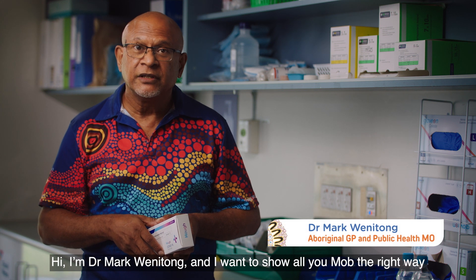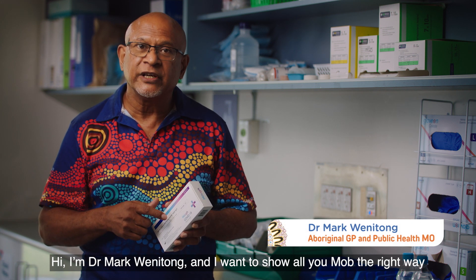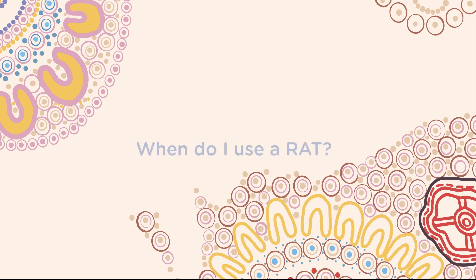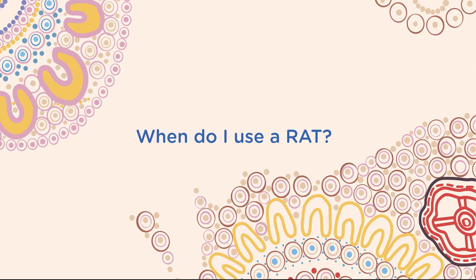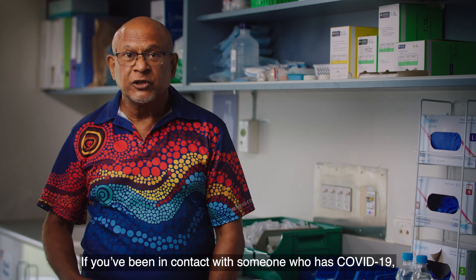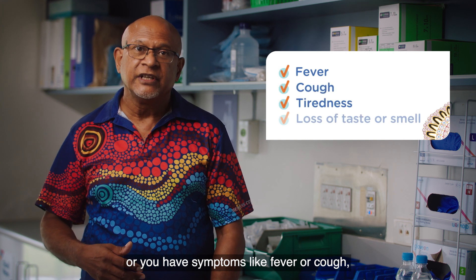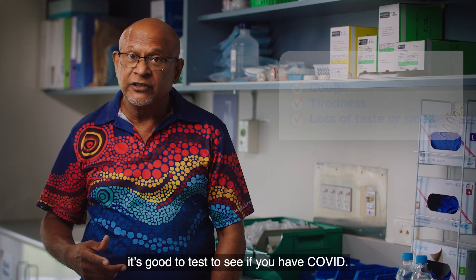Hi, I'm Dr. Mark Wenitzong and I want to show all you mob the right way to use a rapid antigen test, or RAT test, to check to see if you have COVID-19. If you've been in contact with someone who has COVID-19, or you have symptoms like fever or cough, it's good to test to see if you have COVID.